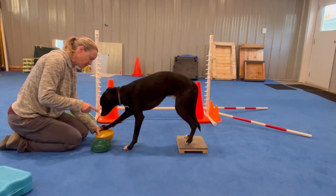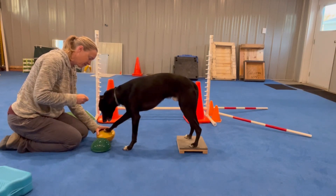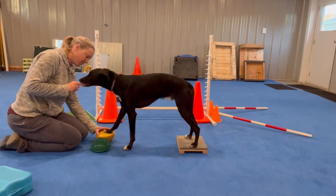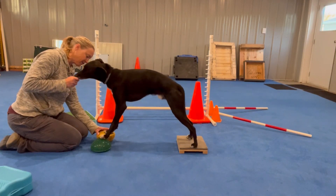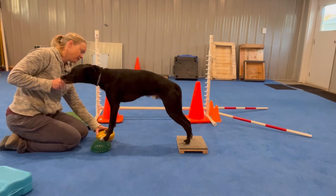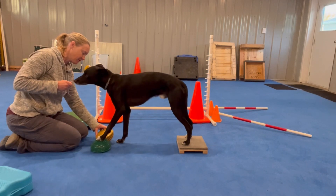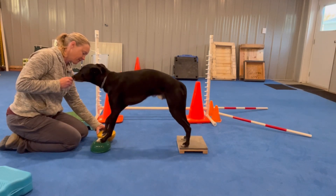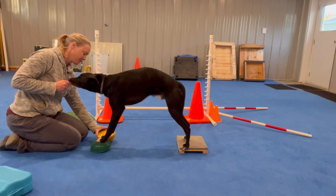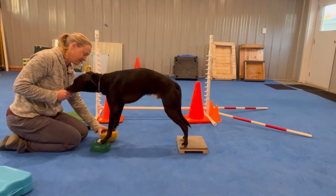Nice, nice, nice, nice, nice, touch, yes, good, up, up, up, up, yes. One, two, up, up, up, yes, yes, yes.